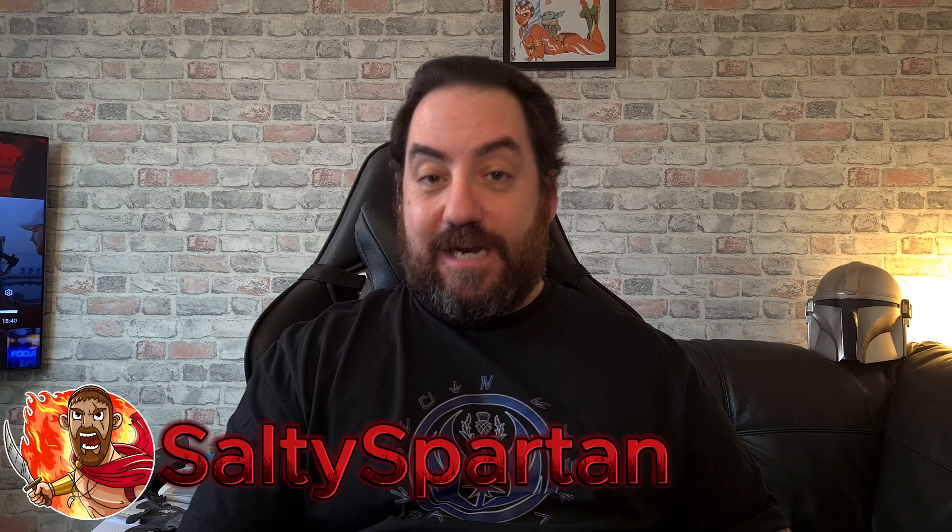Hi guys, welcome back to my channel. My name is James, aka Salty Spartan, and welcome to maybe a rebranding — I want to call it the House of Salt. I want to address firstly my hiatus. I want to apologize for being absent for quite a while, not making content or putting anything out since my last video. I want to come back and come back strong.